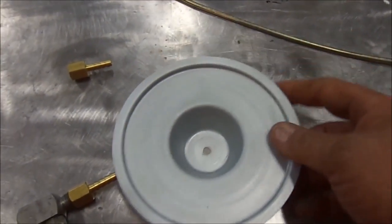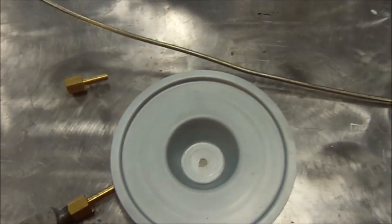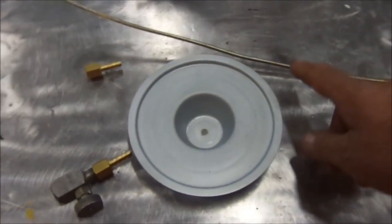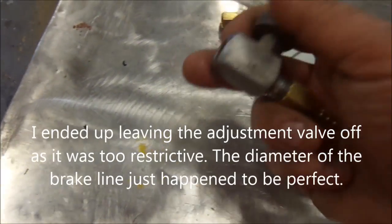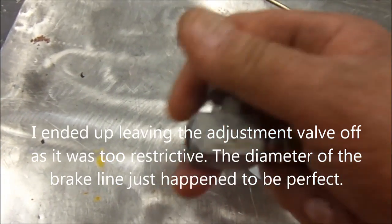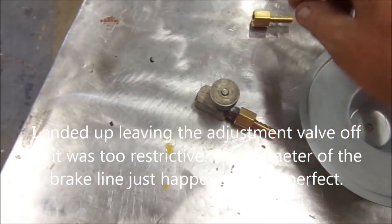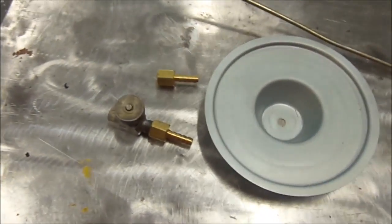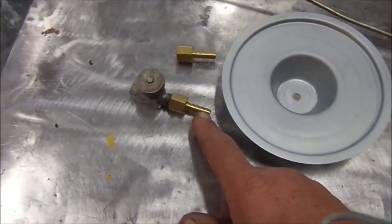I'm not giving you directions or anything else — I just want you to know that it can be done, and it's pretty simple. This is a brake line, and this is an adjustment valve from the oil field. It's extremely fine-tuned, so turning it a lot doesn't do a lot — you have to open it all the way up. Then I'm going to hook my gas hose with these brass barbs and clamp them.